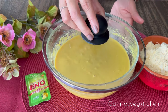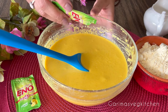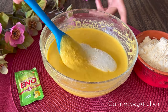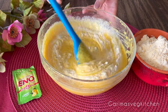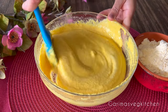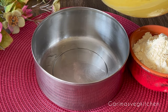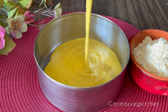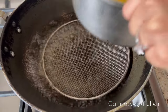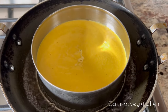Allow the batter to rest for about 15 minutes. This will help the besan and suji absorb water, giving us the softest dhokla. Once well rested, add eno fruit salt with just a little bit of water on top to activate it. Give it a good mix — notice how the batter increases in volume and feels very light, as if filled with air. Immediately pour the prepared batter into a pre-greased container. Make sure your steaming pan is ready and your steamer is prepared before adding the fruit salt, as the batter must immediately be put to steam.